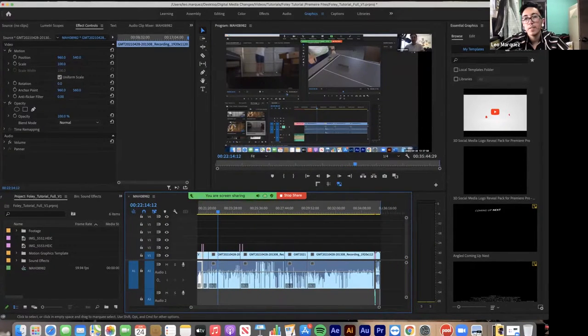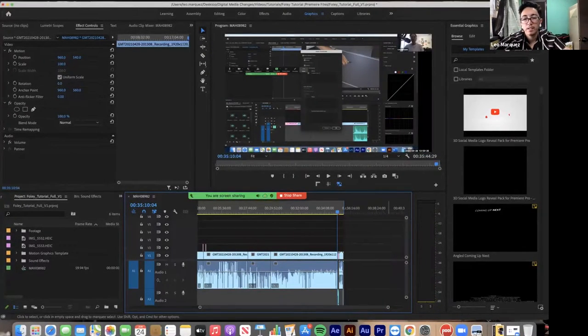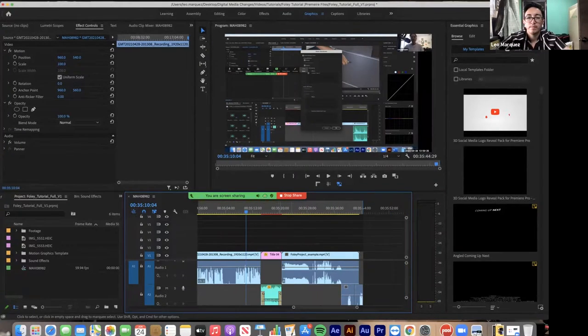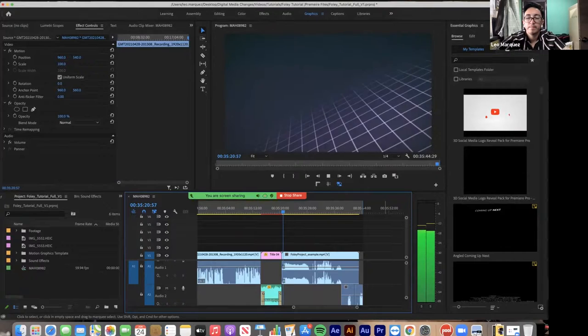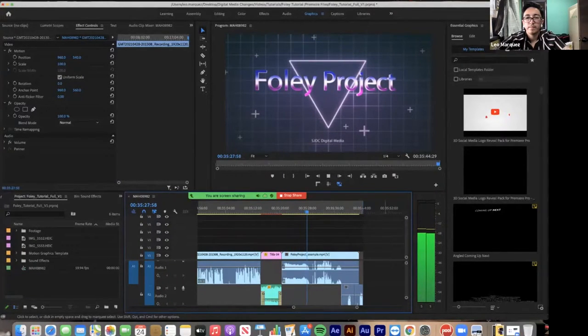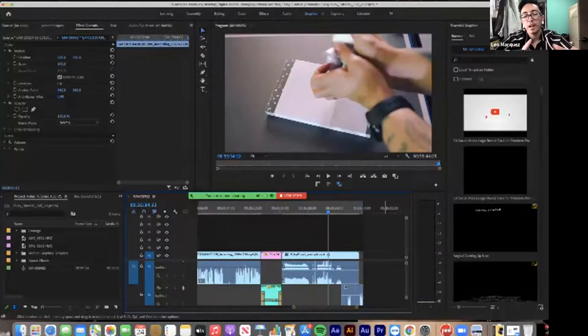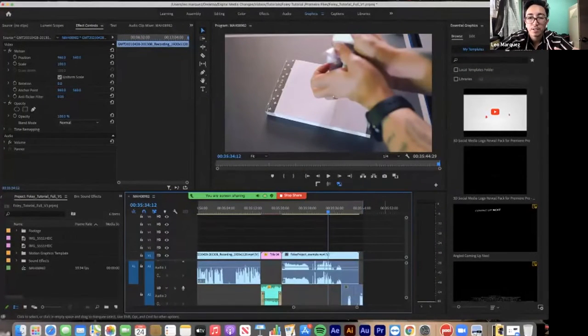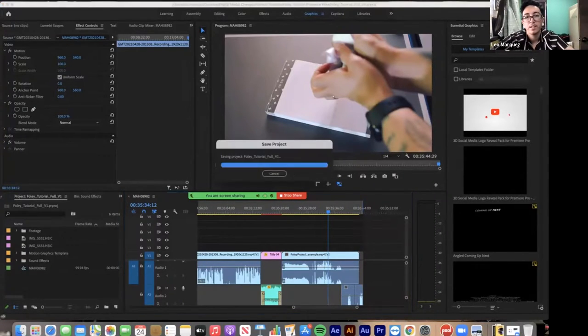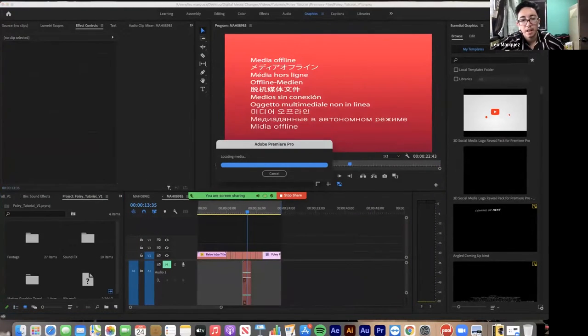I go step by step showing how to edit it all together, and then I show what the actual final product looks like. Everything you've just seen has been color corrected and has sound effects on it. Let me open up that project now and show you how I put that piece together.